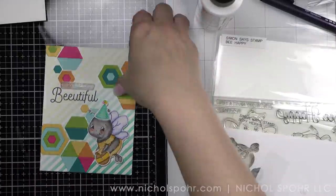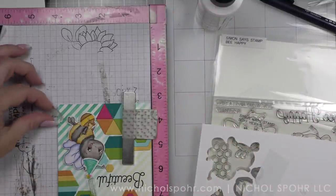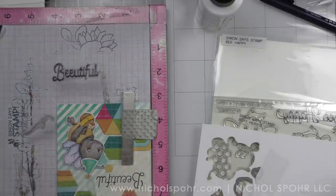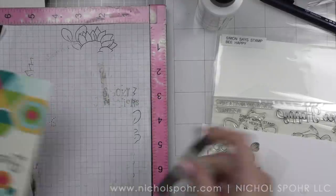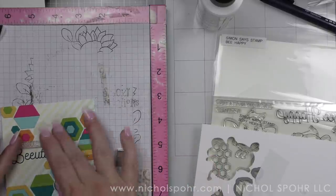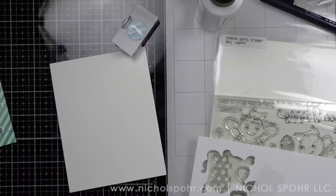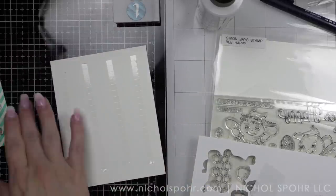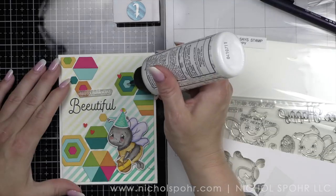Next I want to stamp a little bumblebee trail — I stamped it with Versafine Onyx Black ink, the same ink I used for the 'beautiful' sentiment. I'm going to need to add some other bumblebee trails to balance this out. My panel measures four by five and a quarter inches, which will leave a nice white border all the way around the perimeter of the design.